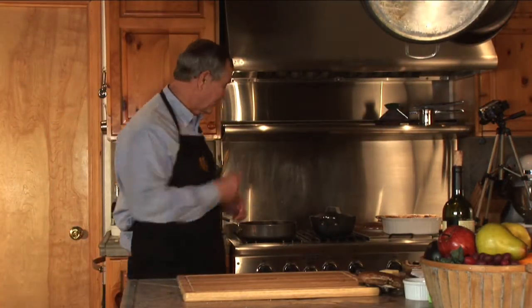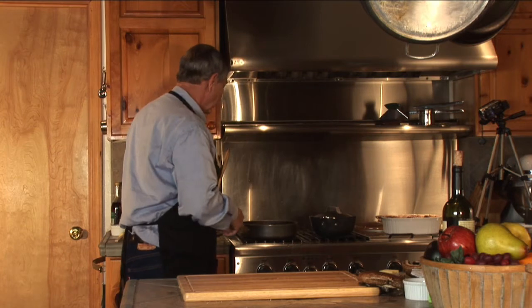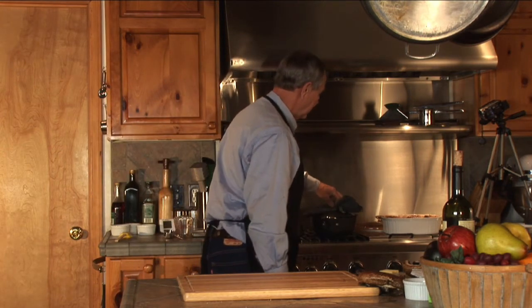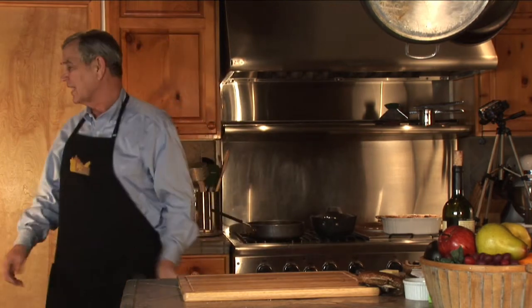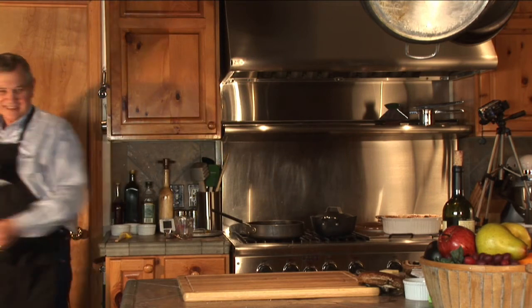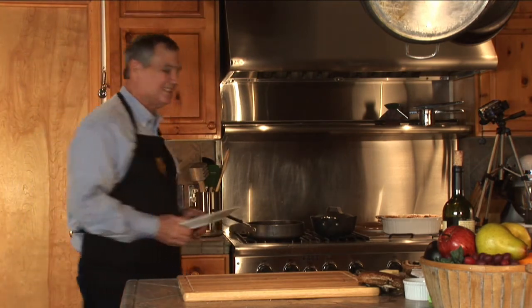We've got some wonderful nice rich gravy going here. We've got our beans going here. And now we've got a plate of corn. We've got a timer going off and we've got some tongs.